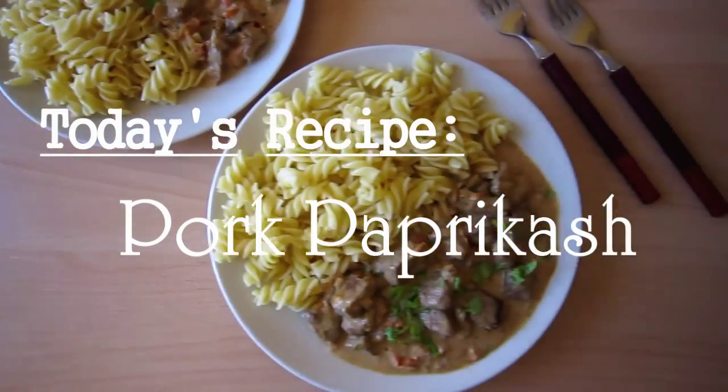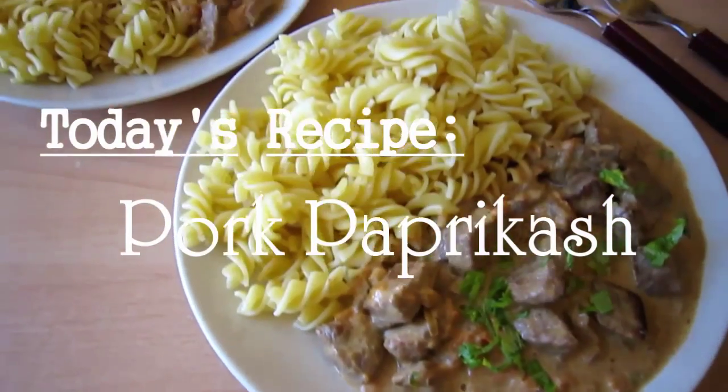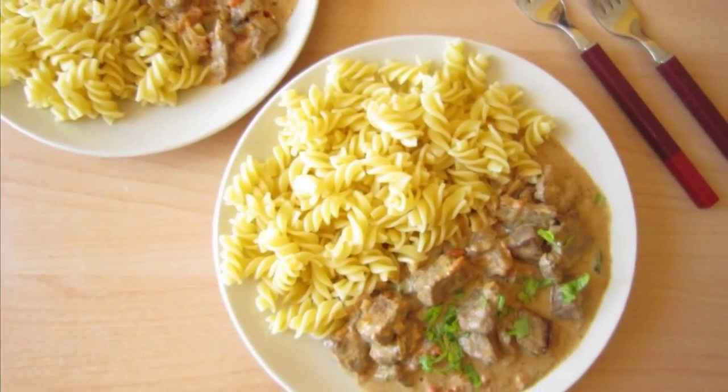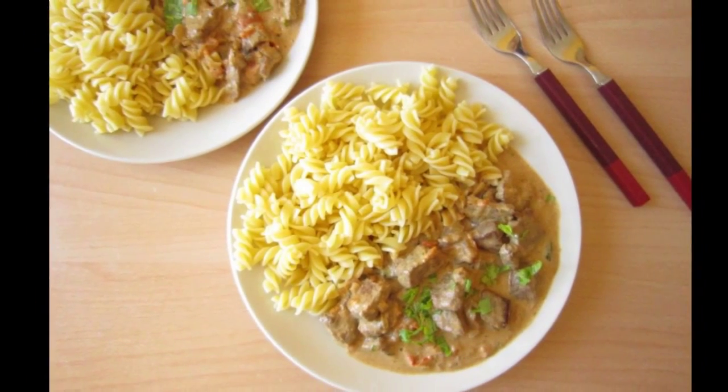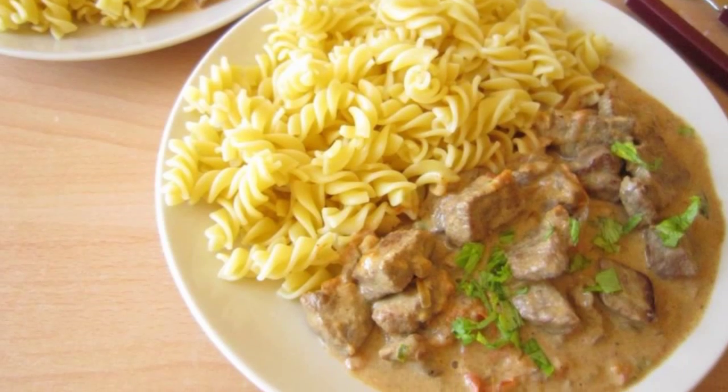Today on the Food Crush, we're gonna make Pork Paprikash. Hello everyone! For some rainy and breezy summer days, I just thought a nice comfort dish will be a great idea. So in this video, I'm gonna show you how to make Pork Paprikash. Let's get started!